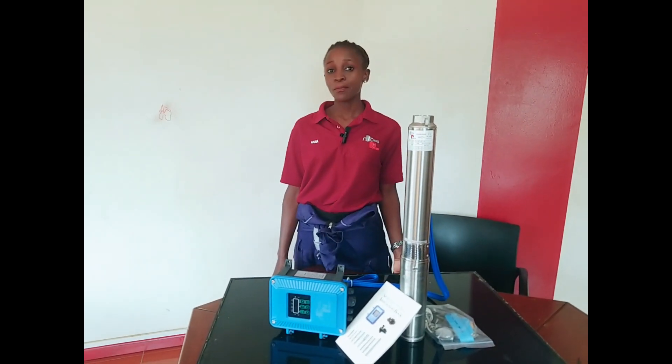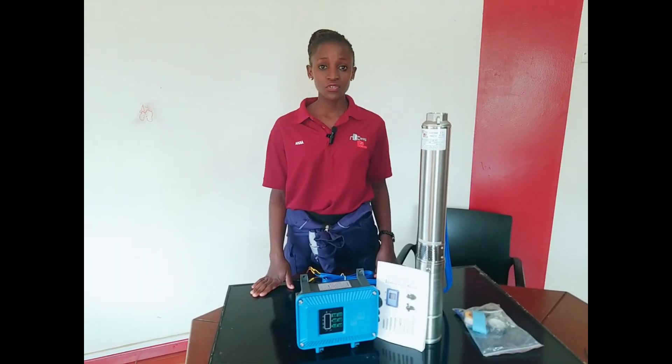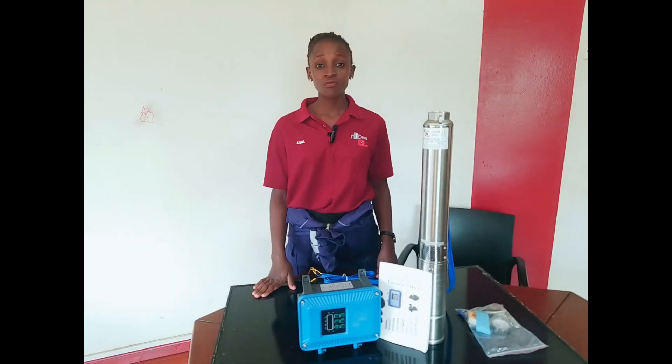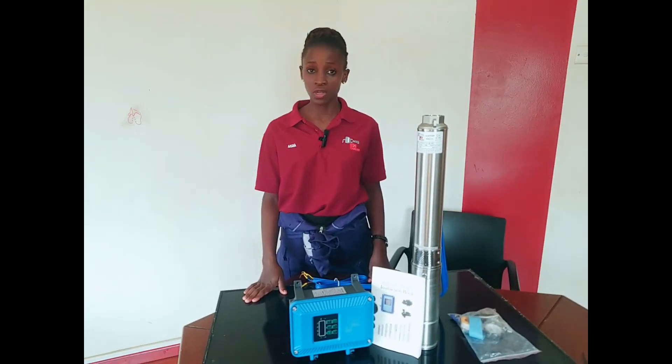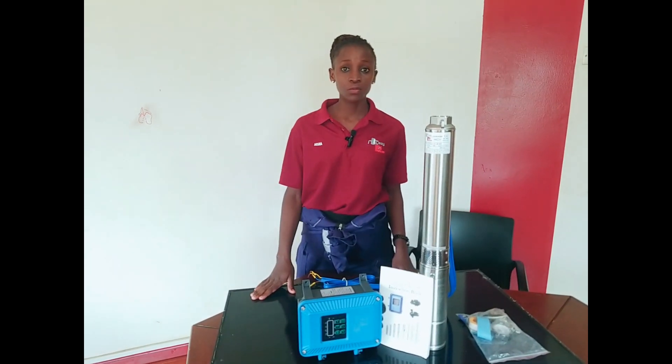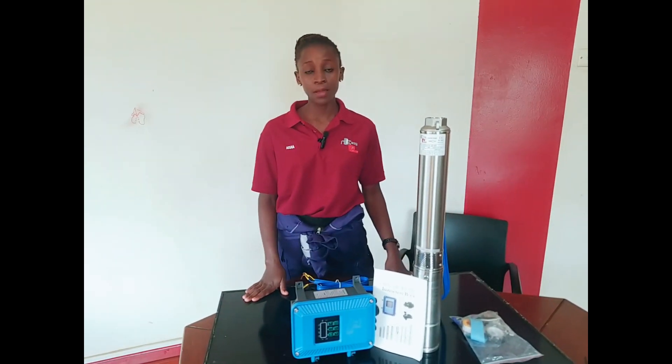Hello, welcome to our solar water pump session. We have different types of pumps. We have booster pumps, we have surface pumps, and we have submersible solar pumps. Today we'll focus more on the submersible solar pump.